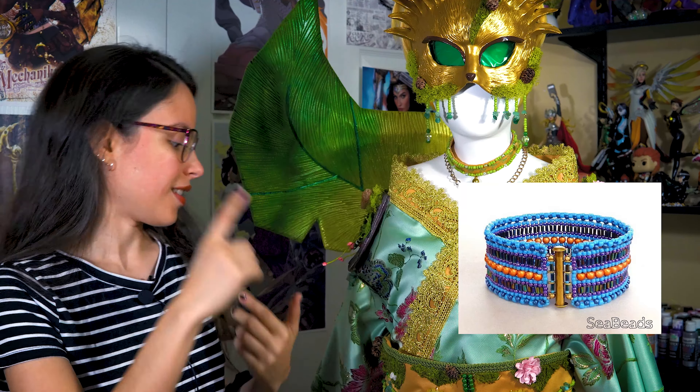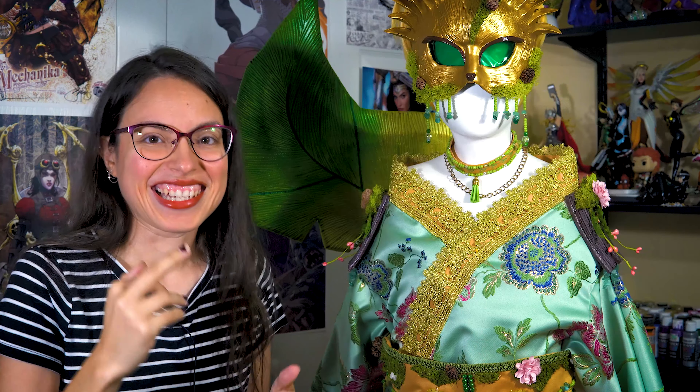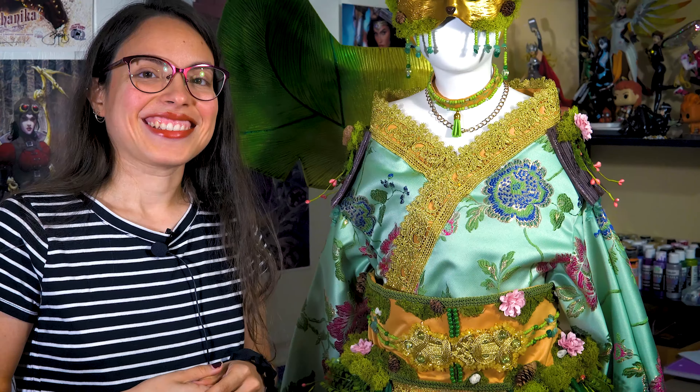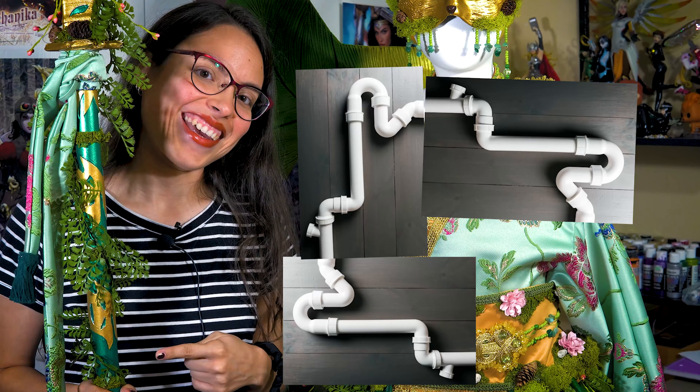So let's talk about the materials. What I used for this cosplay is a lot of fabric of course, beading, sea beads, moss, EVA foam, Worbla — I had to look at the costume to see what I used, it has a lot of details. I also used foam clay, a wig, and a PVC pipe for the spear.